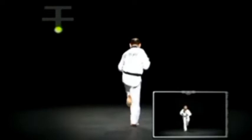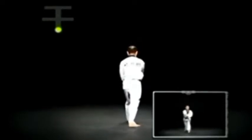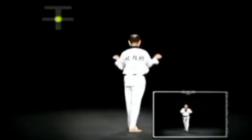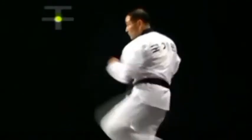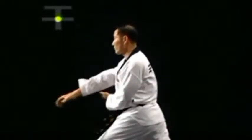왼발 앞차고 왼 앞구비 무릎 꺾기를 하고 왼발을 끌어 왼 앞서기 안팔목 몸통 헤쳐막기를 한다. 이때 무릎 꺾기는 아래 손의 손바닥이 칼제비 손 팔굽 아래 위치한다.